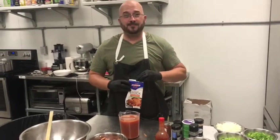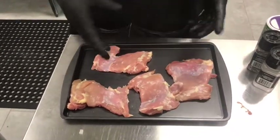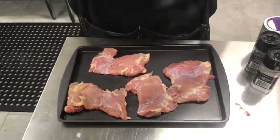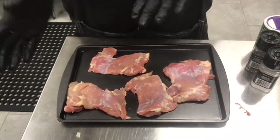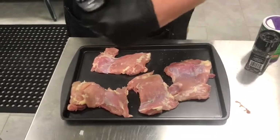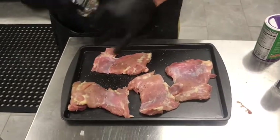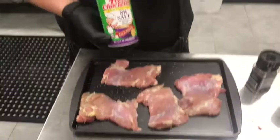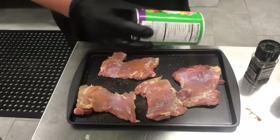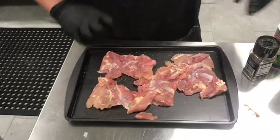We have about a pound of boneless skinless chicken thighs. You could use chicken breast if you want, or even leftover fried chicken — take the skin off, rip the chicken off the bone, and put it in later in the recipe instead of cooking it. We're going to season this really well with some salt, pepper, and some no-salt creole seasoning so we can control the salt content. Be liberal with it and do both sides.